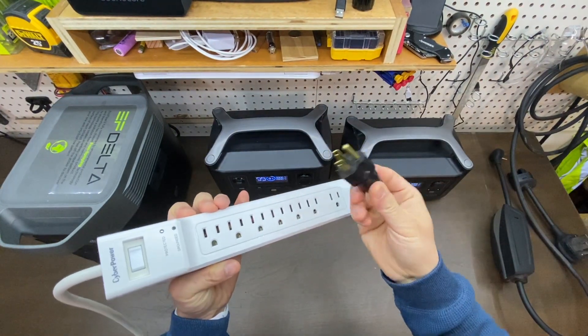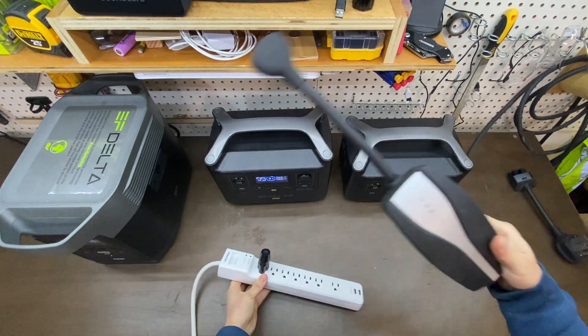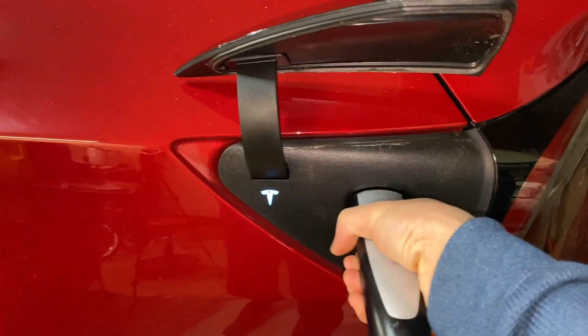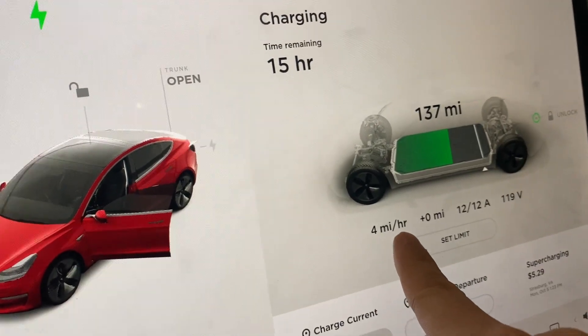This is all you need to charge a Tesla Model 3. One kilowatt. This is like four miles per hour.